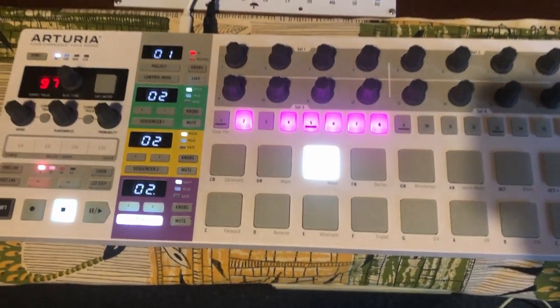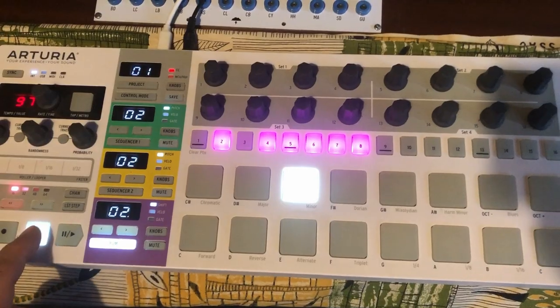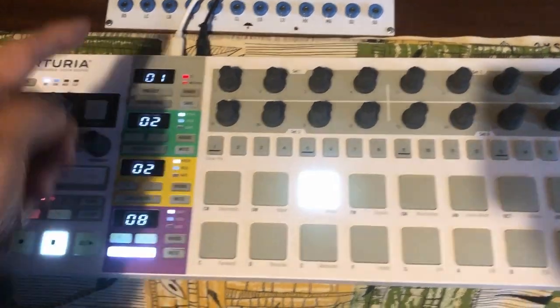So it's good, yeah, I'm happy with it. Clocking is also no problem if I want to clock it from a MIDI.